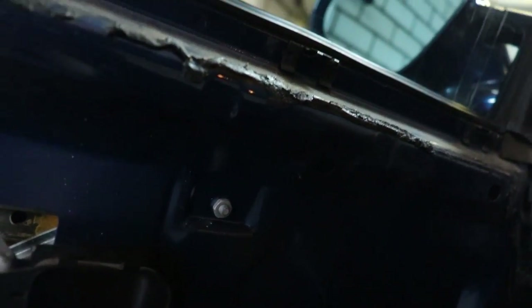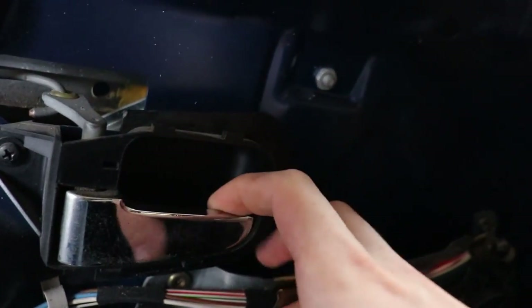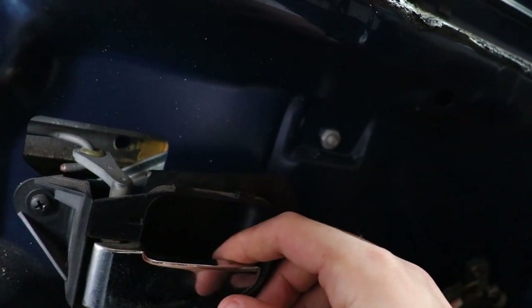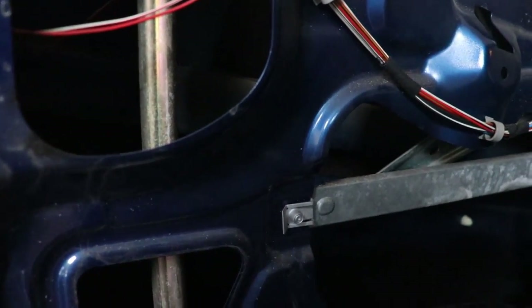I think we should start with the door hinge because I have the chrome one but I want the black one to make it look clean, so I still need to look for a black one here at home. Then we are gonna get this gunk off from the isolation material and then we can start cutting the door panel.